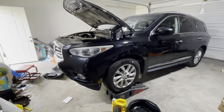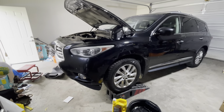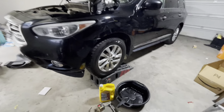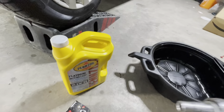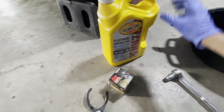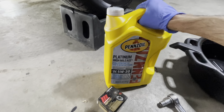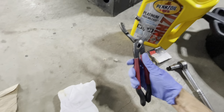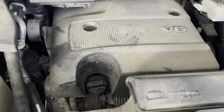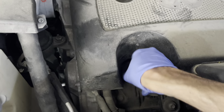Today we have a 2013 Infiniti JX35 and we are doing a quick oil change. We have an oil pan, a 14 millimeter socket, 5W30 full synthetic oil, an oil filter, a tool to open the oil filter, and a rug. We're going to start by opening the engine oil cap.